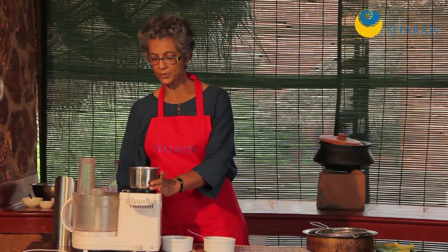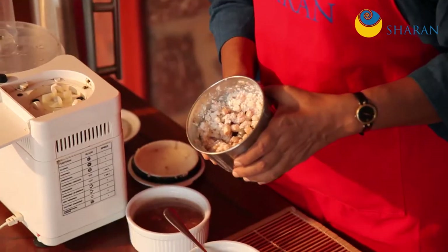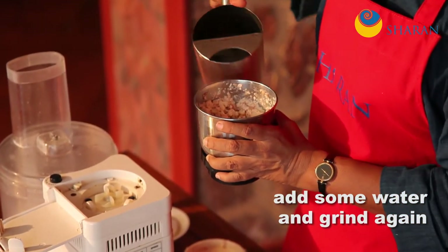I'm going to have a look at it to see how it is, and it's not very smooth yet. So I'm going to put a little bit of water and go again.